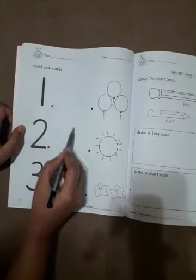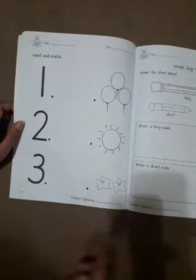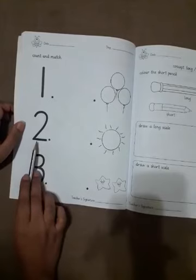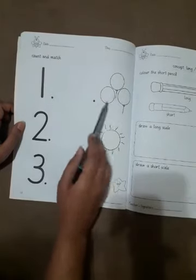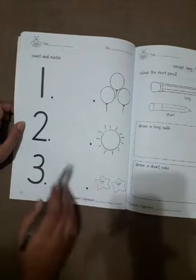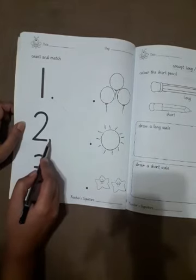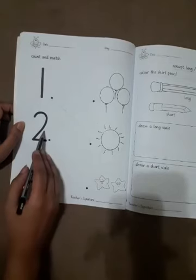Match this dot to this dot. Now which number is this? Number 2. Now count: 1, 2, 3 — no — 1, 2. Yes, 2 stars. You have to match this dot to this dot. 2, 2.